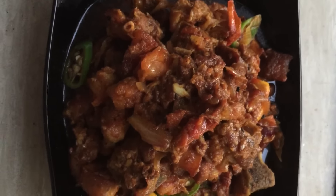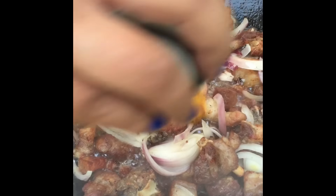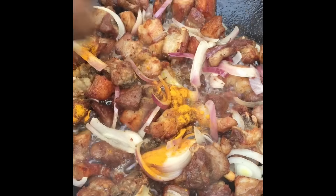Fry the onion for 1 to 2 minutes, then add your turmeric powder, salt, and meat masala and give them a good mix. Now add your masala paste, mix well, and fry for another 1 minute.